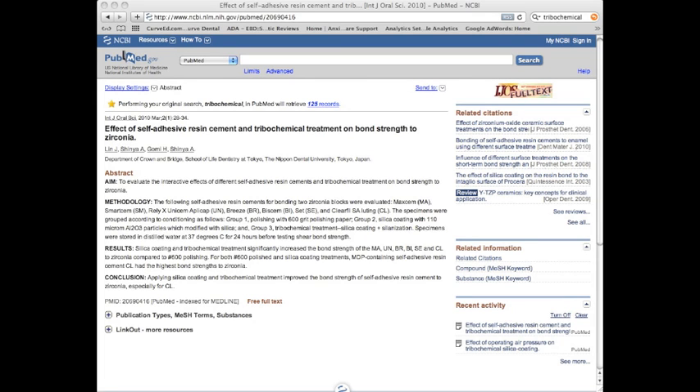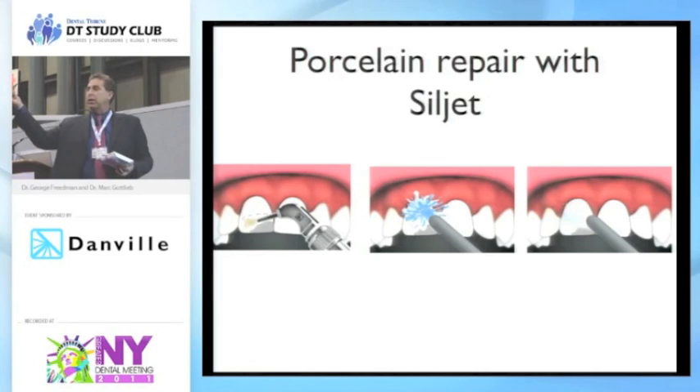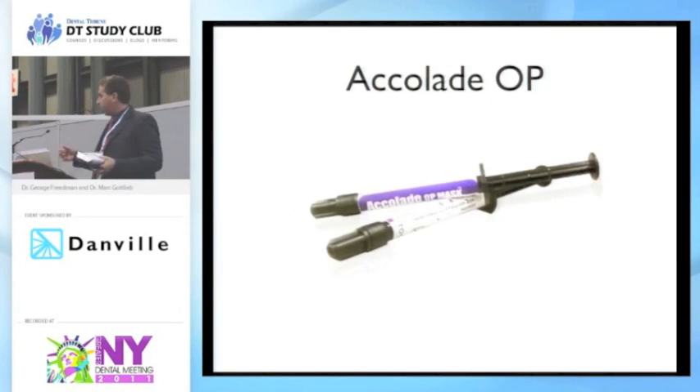The studies show it really does make a difference. You take your micro-etcher, fill it up, unscrew the jar, replace it with the Sil-Jet powder, blast the surface, rinse it, and dry it. After drying, take your silane bonding coupling agent — your S-Bond or whatever material you're comfortable with — apply it to that surface, leave it on for a minute, dry it, and then treat it like a composite repair as if someone fractured off the incisal edge. We've got acrylate OP opaquers in two different shades that will truly mask out the exposed metal.